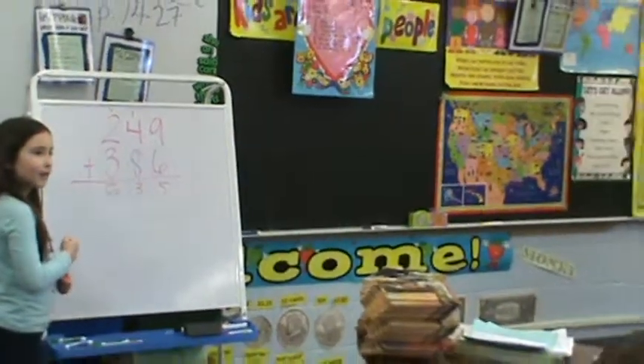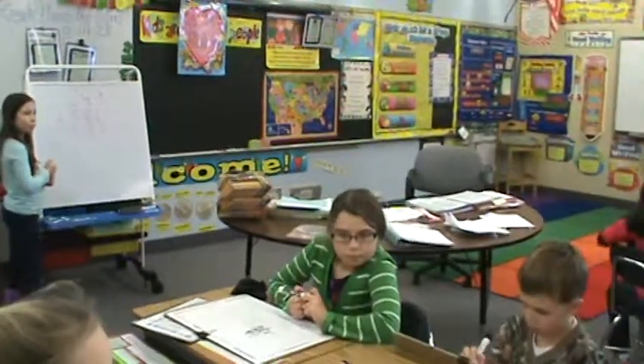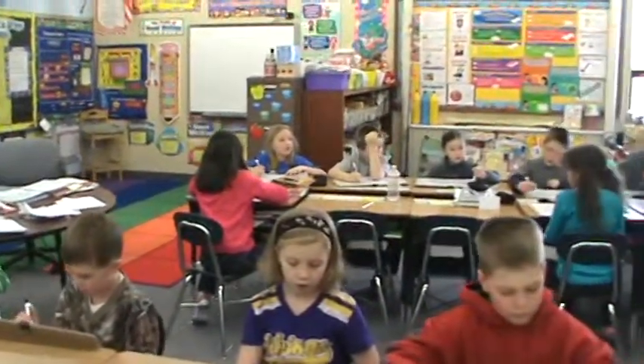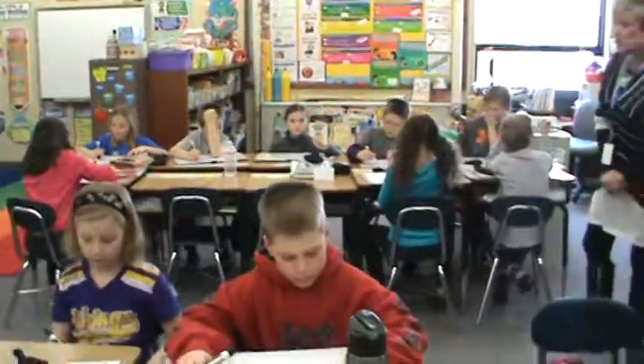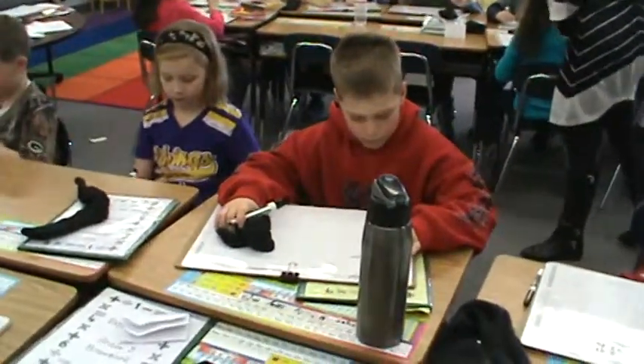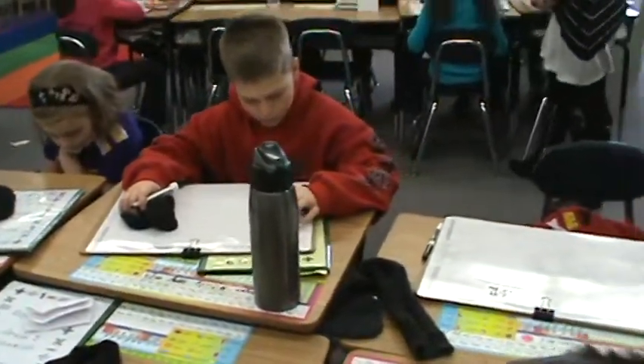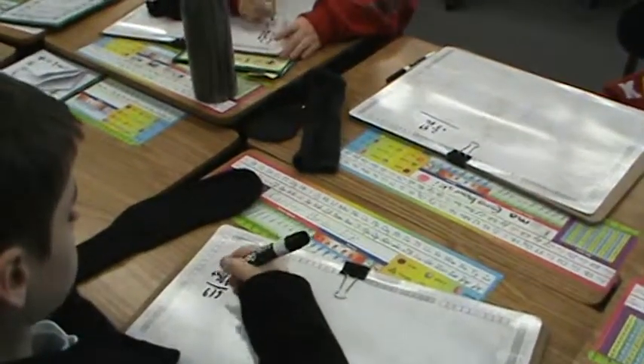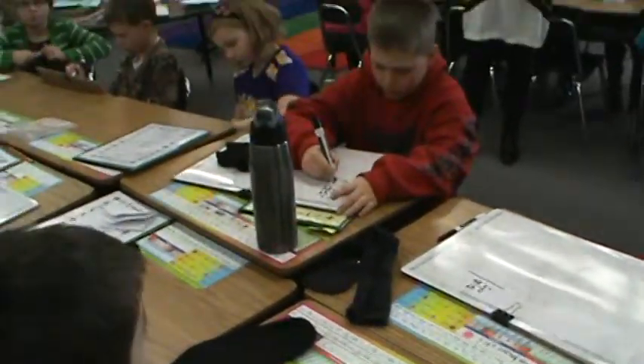Everyone look at your total. What should your total be? 635. If you don't have 635, you did something incorrect. So take a look at your total. That was new groups above.